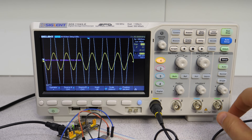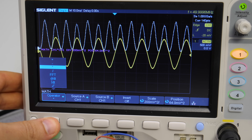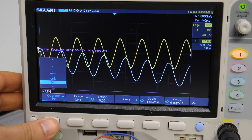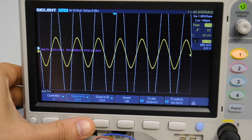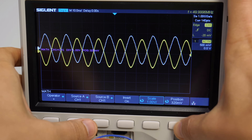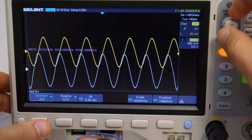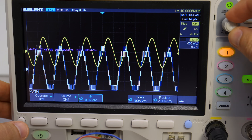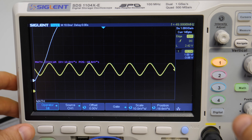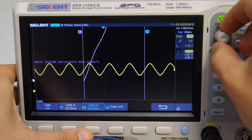In the vertical section we also have the math functions. As operators we have addition, subtraction, multiplication, division, Fourier transformation, the derivative, integral, and square root. The sources for the operator are selected in the menu. The result can be inverted, scaled, and moved vertically, and it is shown as a white curve. For the derivative we can change the step size. The integral is integrated starting from the left screen corner, and for more usefulness we can set up a gate — for example to calculate power consumption.